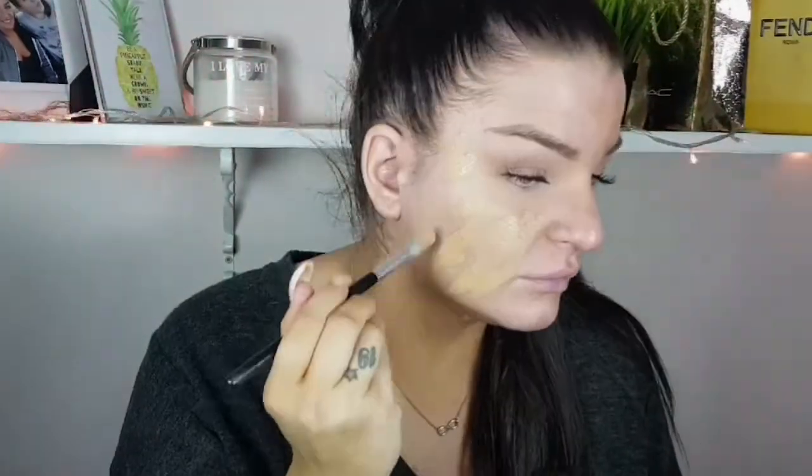First I'm gonna hide my blemishes with my naked skin concealer and I'm gonna blend it with a beauty sponge, not completely. After that I'm gonna use a mix of two foundations — it's one Day Locket foundation in the shade 59, I think.